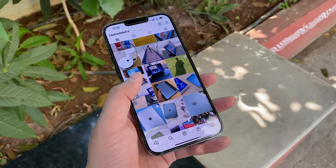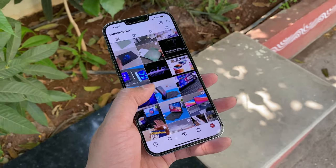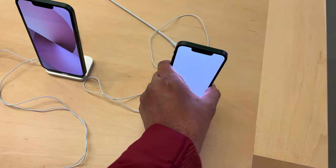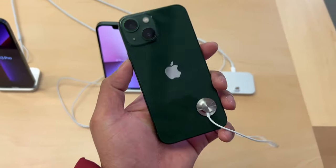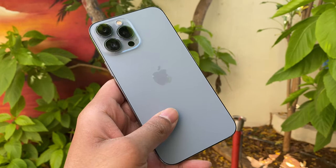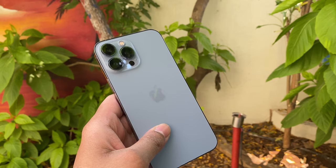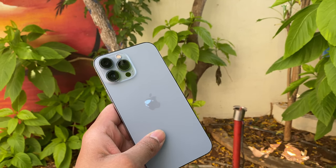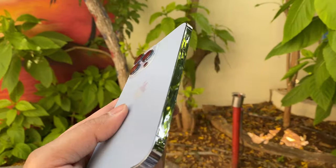Hi guys, welcome to my channel. The iPhone 13 series has already completed its six-month life cycle, and Apple celebrated by launching a new shade — green this time. So how did my iPhone 13 Pro Max hold up after six months? What's the battery health like, and what do I do on this iPhone? Let's look at all of this in this video.